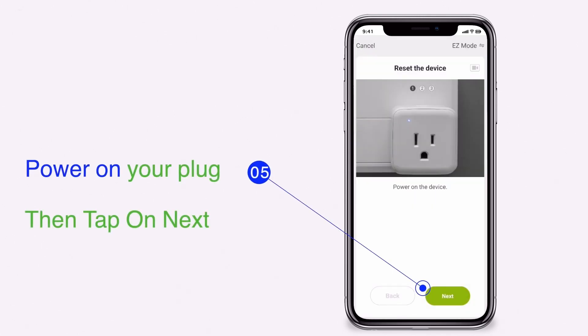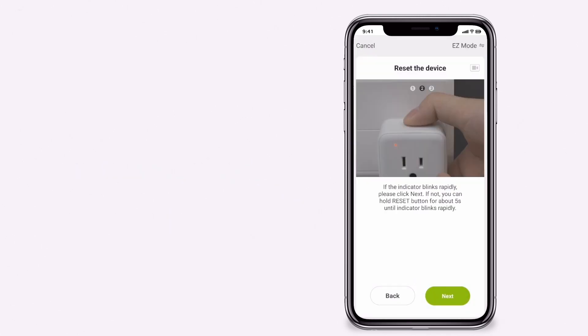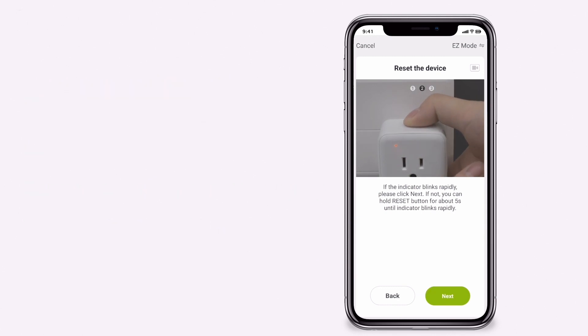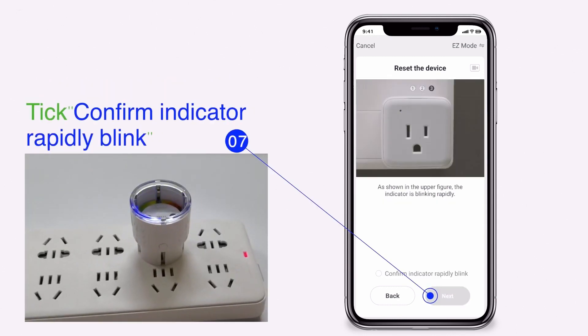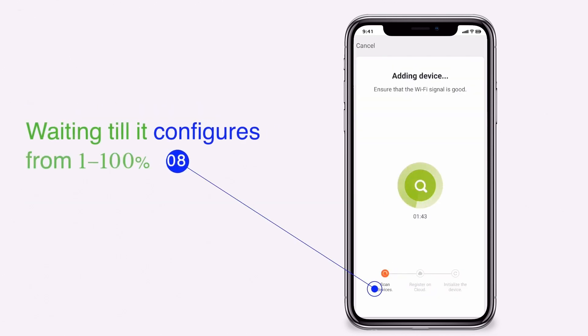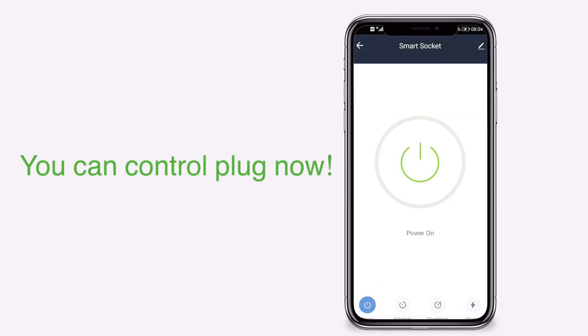Power on your plug. Tick confirm that the indicator is rapidly blinking. Wait until it configures from 1 to 100%. You can now control your plug.